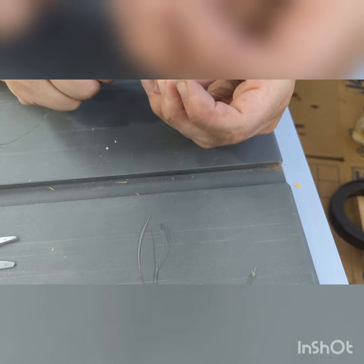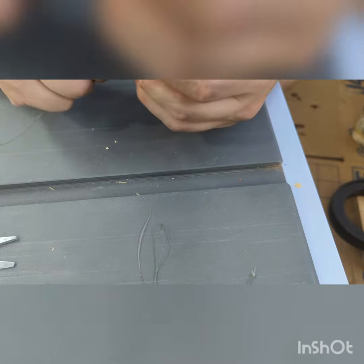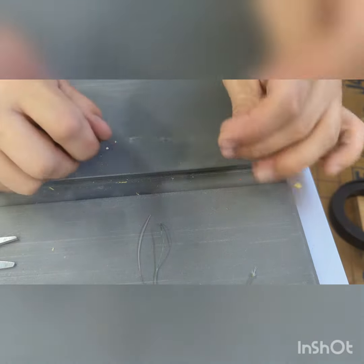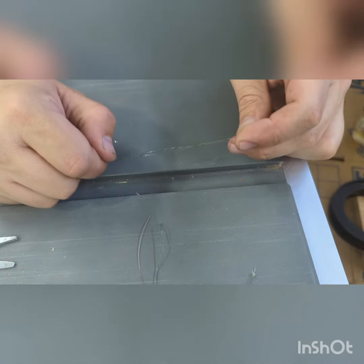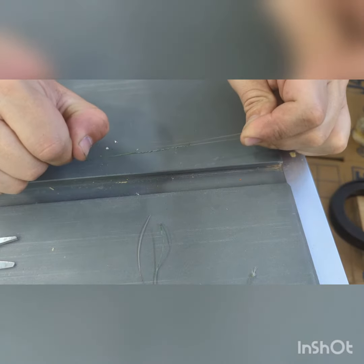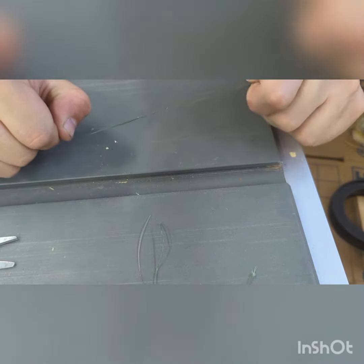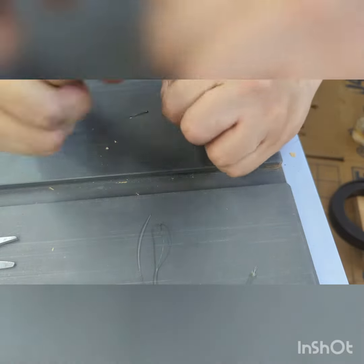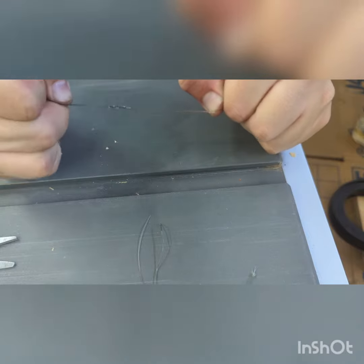through that loop that we just wrapped around the other leader line. Now we're going to take both the tag lines and the main lines and pull. That's going to start tightening things down. Give it a good pull here, get it pretty tight.